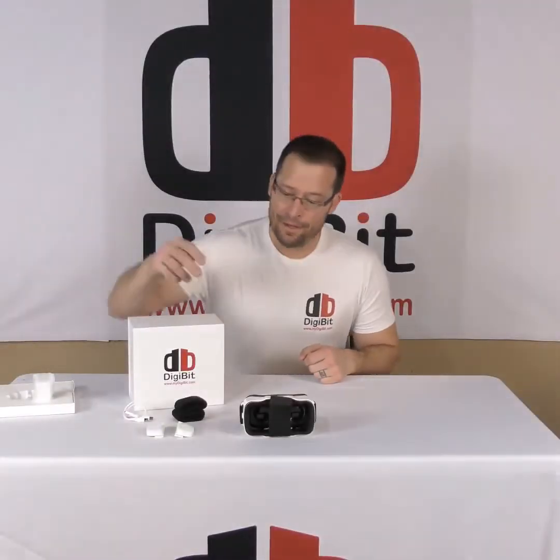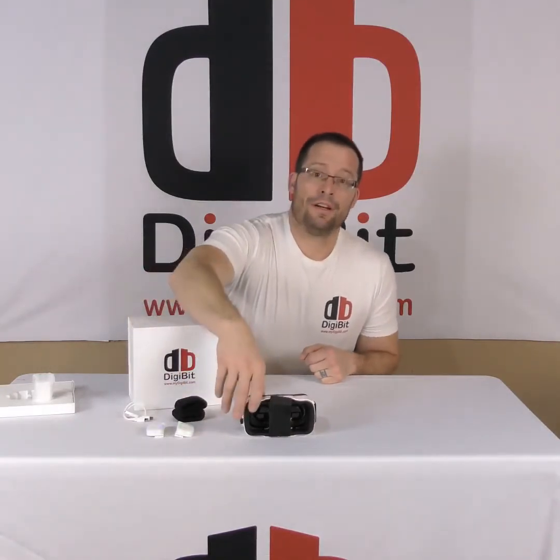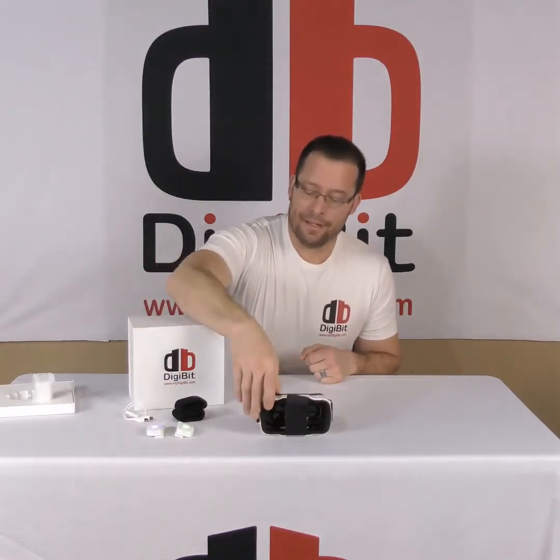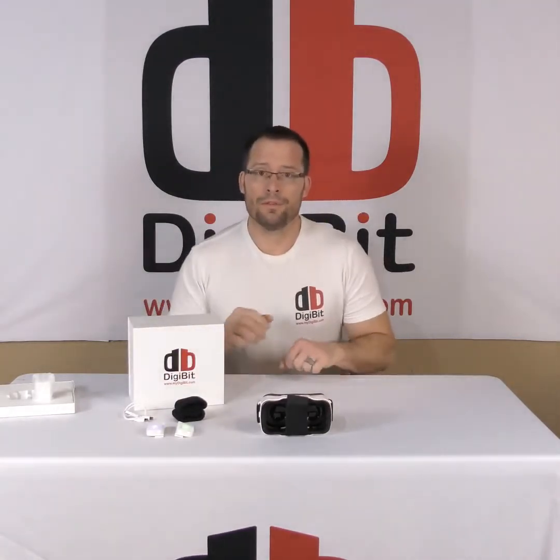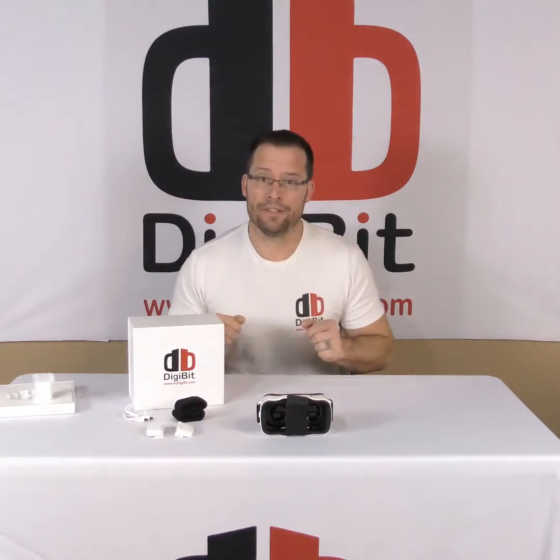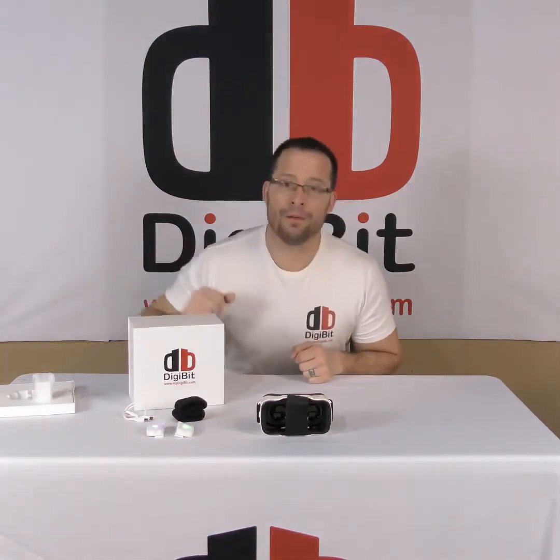Inside of the Digibit box, we have two sensors, a Digibit VR headset for your mobile phone, straps to wear the Digibits on your hands or your feet, and a recharger cable.